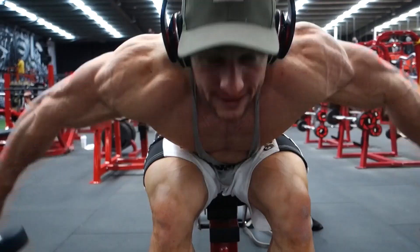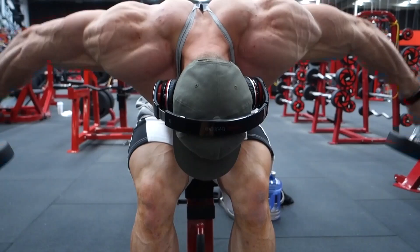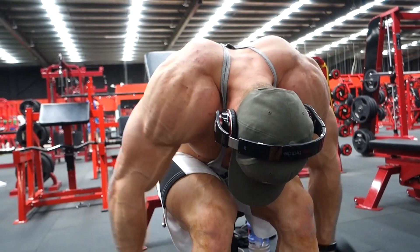Next we have seated rear dumbbells. This is for the rear part of your shoulder — the rear delt. You can see the shoulders are getting worked massively here.